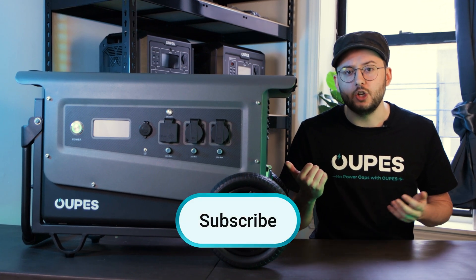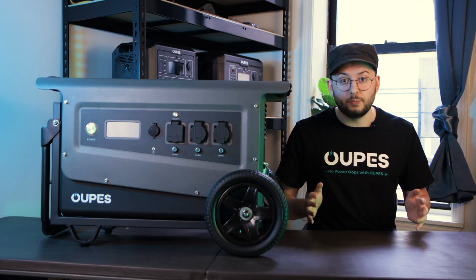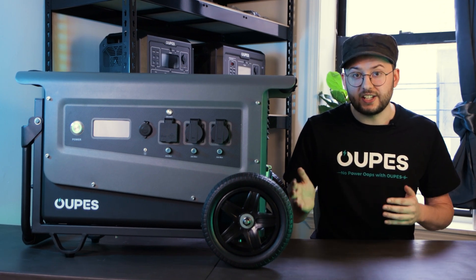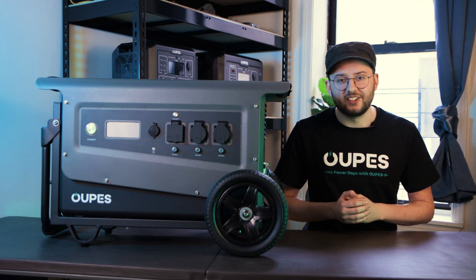What feature on the Titan are you looking forward to the most? Let us know in the comments down below. Make sure you join our Facebook group with over 4,000 experienced users sharing their stories. We have a beta tester who's already shared his experiences with the Titan III in the group, so make sure you go check that out. Thanks for watching — we'll see you next time.